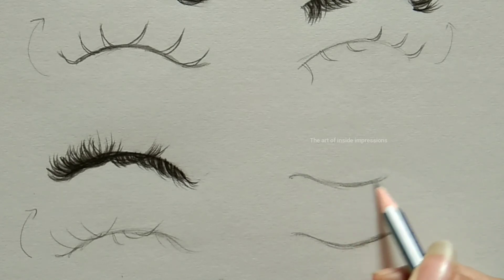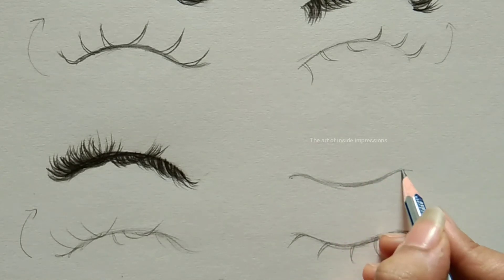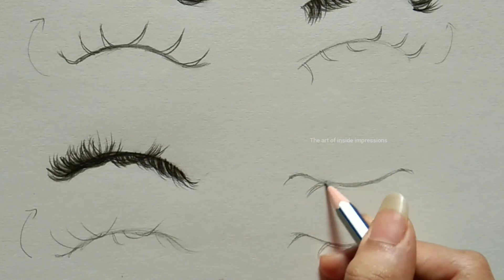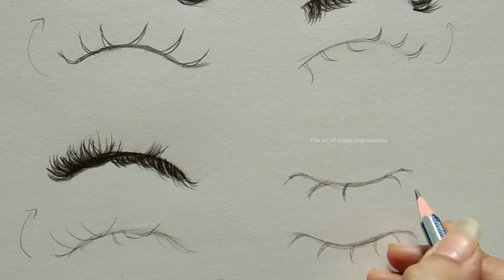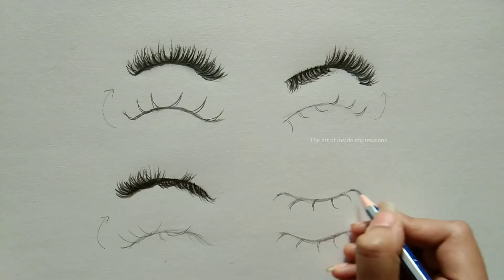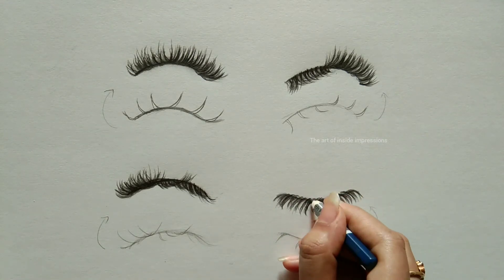Here we are doing a different shape. Comment below which is your favorite shape! If you want a different eyelash shape or a special tutorial you can't find on YouTube, comment and I'll make it — feel free. Initial outline and directions again: we'll speed up so you can see the final output.